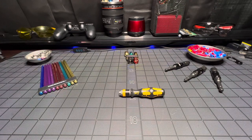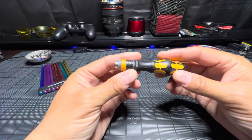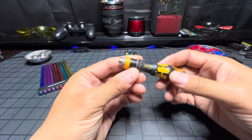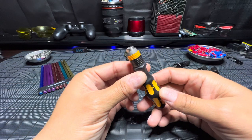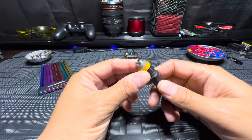Hello everyone, I am Abel. If you're new here, please consider subscribing. I have here a Wera — or Vera, however you want to say it — this is a handheld nut driver.